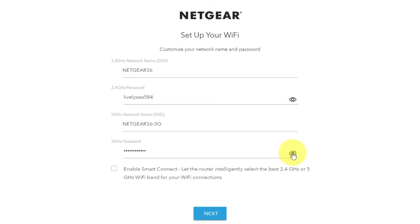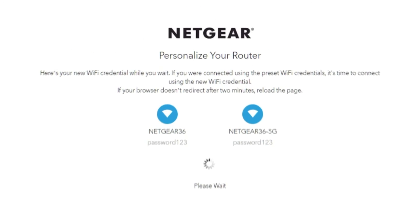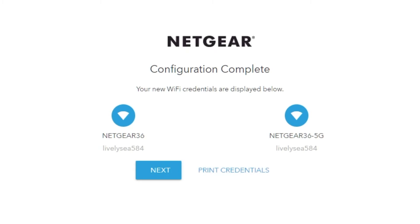On this page, you can change your network name and password. Click Next. If your browser does not redirect after two minutes, reload the page. On the next page, you will see the information you need to connect to a Wi-Fi network. If you are connected using the preset Wi-Fi credentials, it's time to connect using the new Wi-Fi credentials. If you want, you can print them out. Click Next.